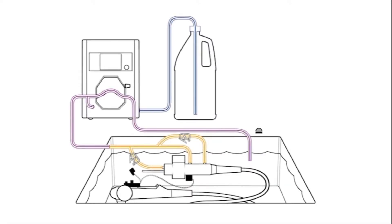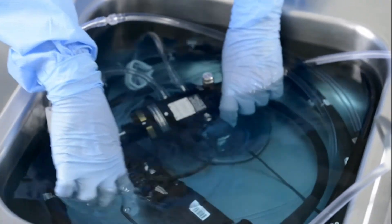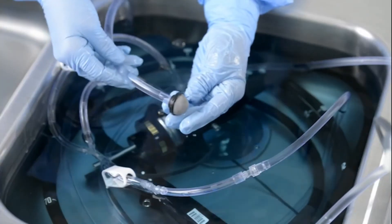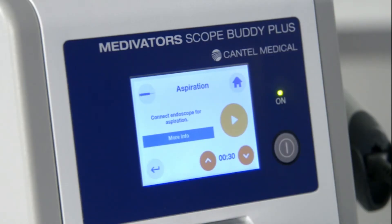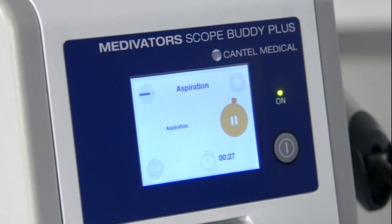The aspiration step runs the pump in reverse, drawing fluid through the biopsy channel. Ensure the biopsy cap is off the endoscope's biopsy port. Close all the pinch tubes on the 24-hour multi-use hookup for Olympus endoscopes. Remove the strainer from the end of the pump tube and set aside. Hold the end of the pump tube without the strainer over the sink. The default aspiration time is 30 seconds but can be adjusted using the up and down arrows. Press play to begin aspirating.